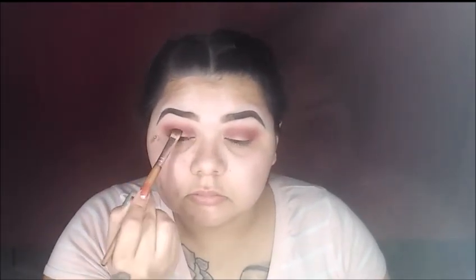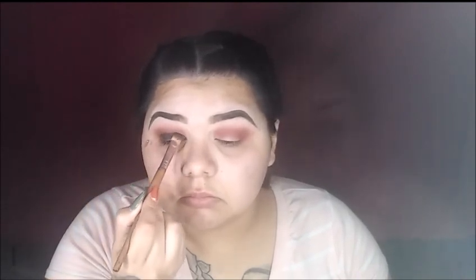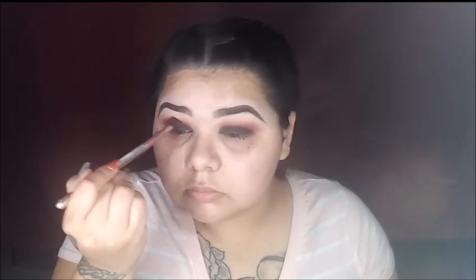Now taking the shade Shaxx from the Kat Von D palette, we are going to pack this onto our lid. Switching back to our ABH palette, we are mixing those two shades that we used on our crease and applying this directly into the crease. We are going to smoke out our eyes and smooth it out, making sure there are no harsh lines between that black and the crease color.